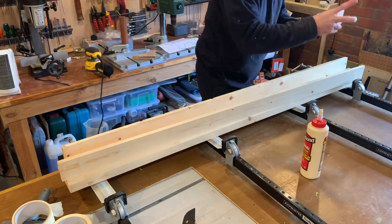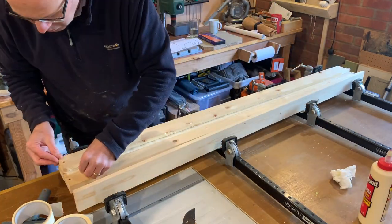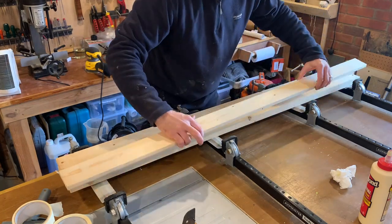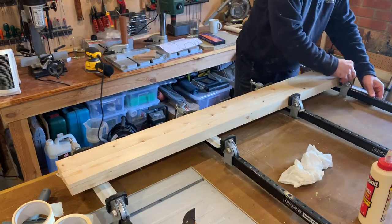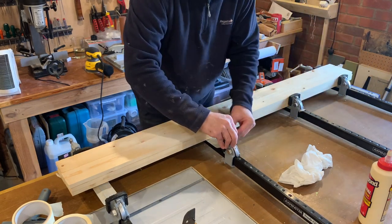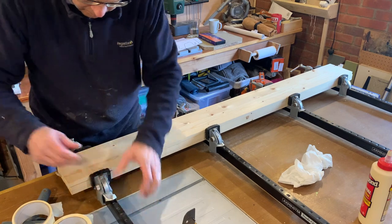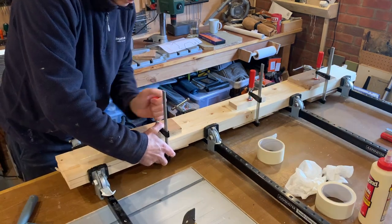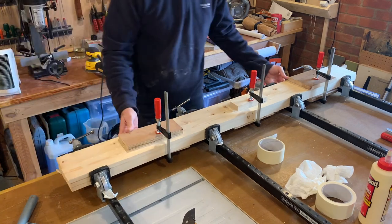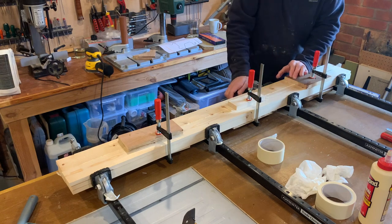As you can see, this is not actual speed — I wish I could work this fast. They're all clamped up nice and tight now. I'll leave those for a good few hours, possibly overnight, and then come back to them.